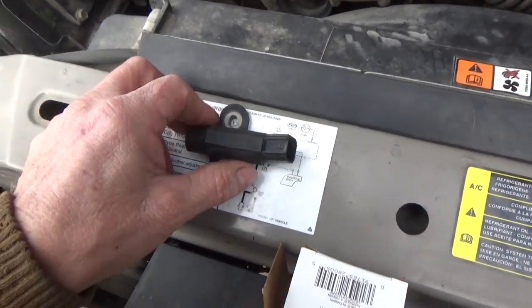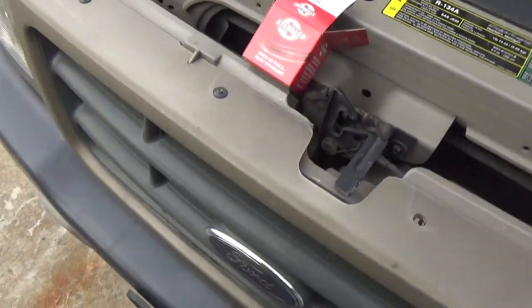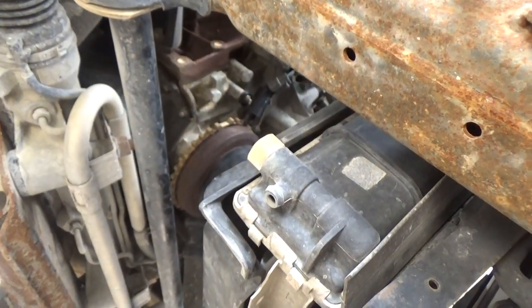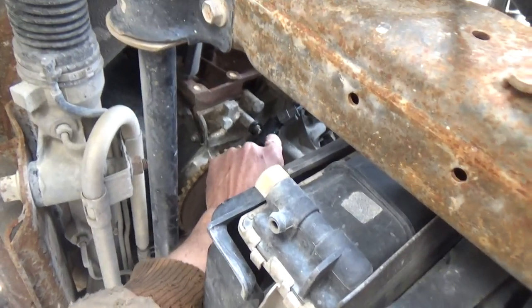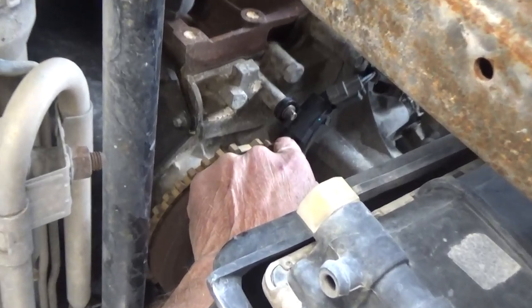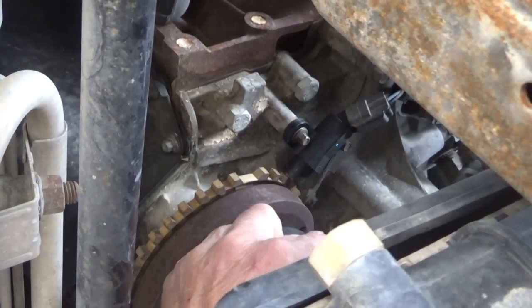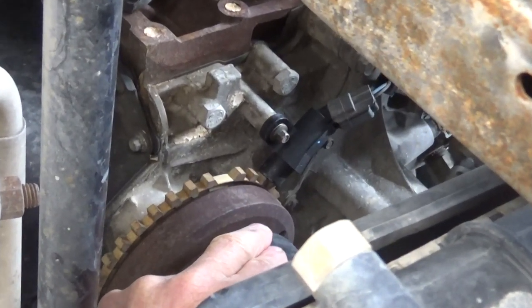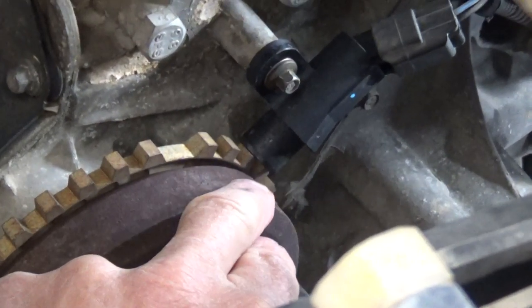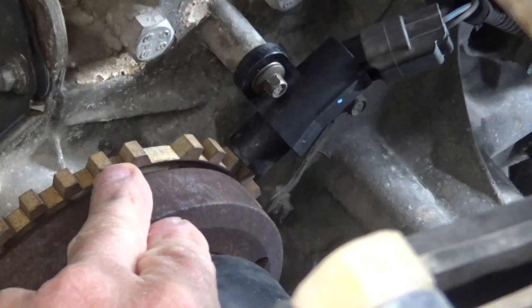Let me crawl over here and show you where mine is, because it is so easy — underneath the motor on mine. Here's the new one, and by the way, it did fix the car. It has not given me a starting issue since. It runs great. Here's the new one — on the outside in my case.